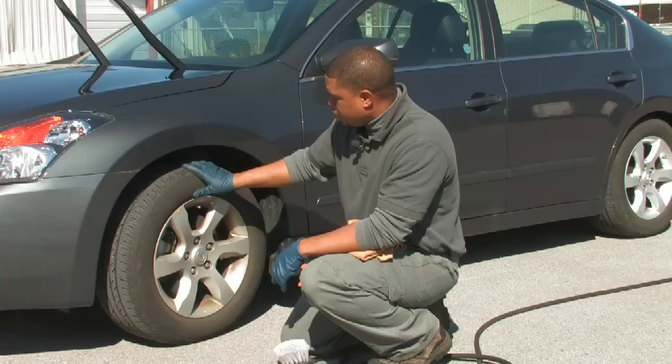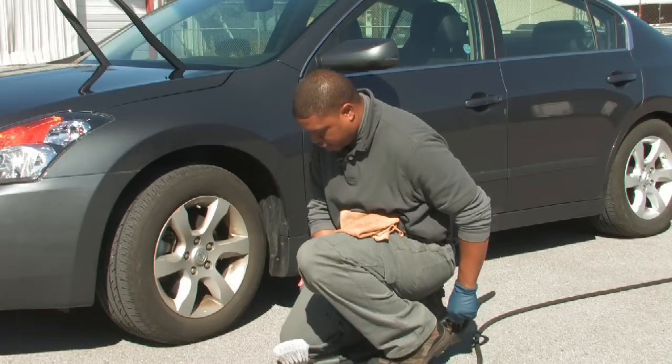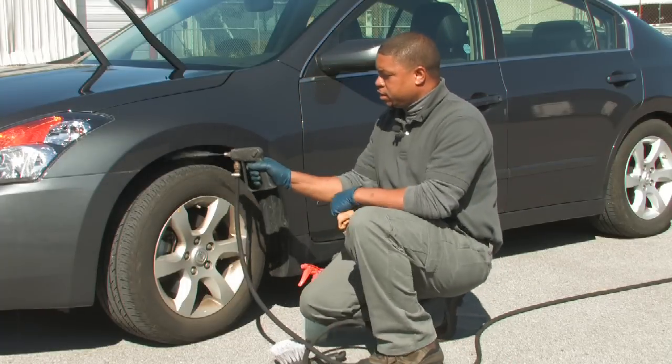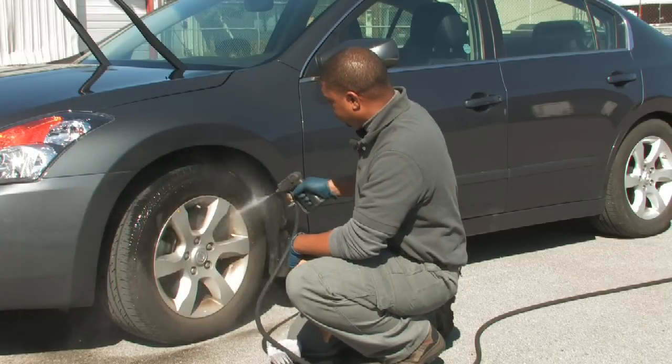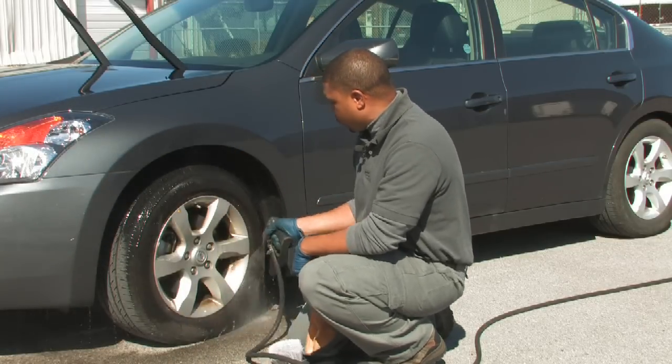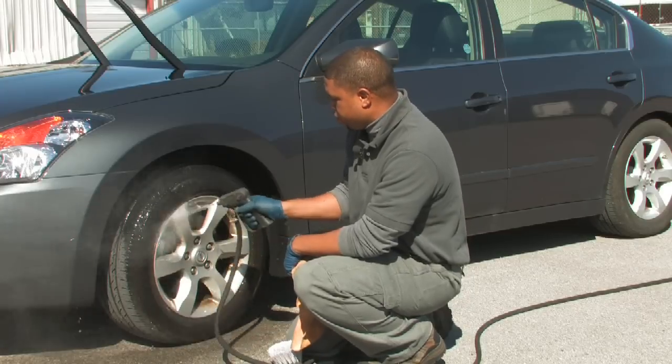After you've inspected it, you're just going to spray it down. I'm going to take my sprayer here and just spray the tire down. This helps to loosen the dirt before we start brushing it off with our brush.